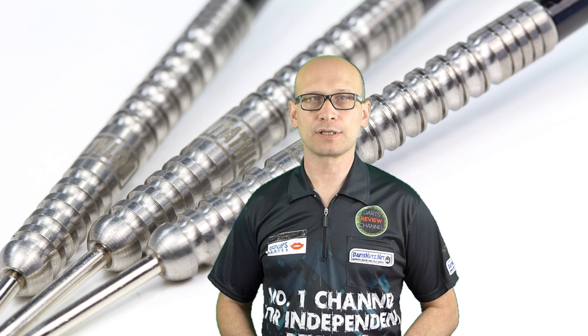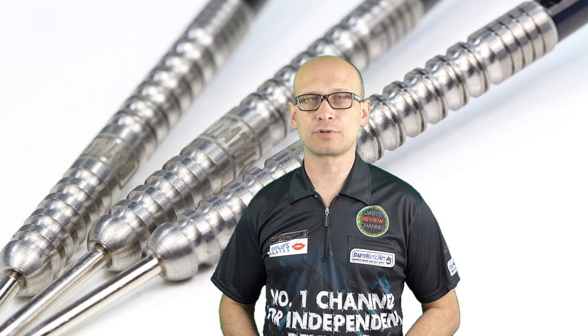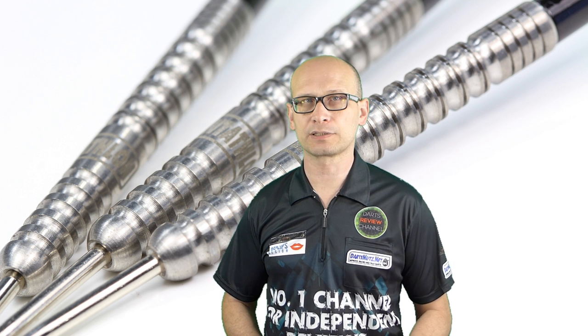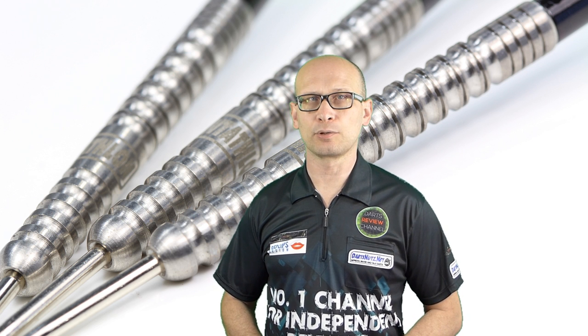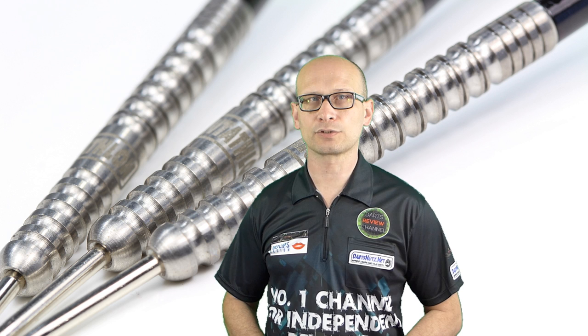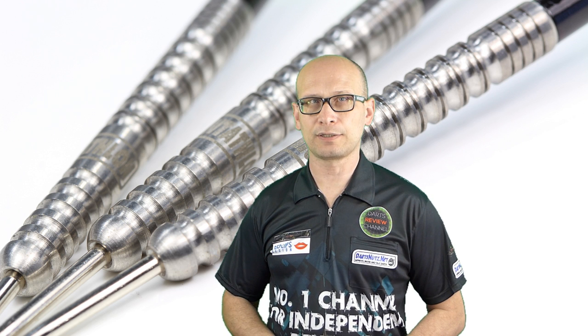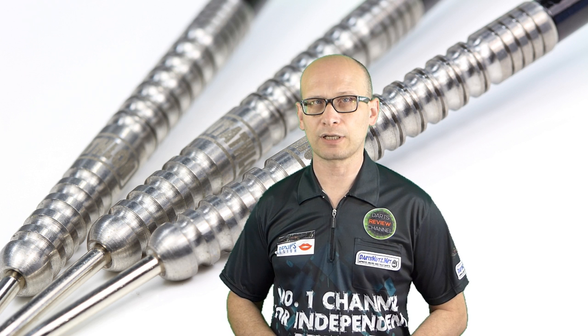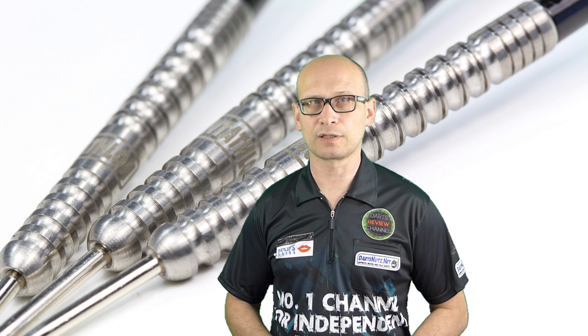Hello Dartsnauts and welcome to Darts Review channel and another Darts Review. As usual, special welcome for new visitors. Please click the subscribe button and I hope you become a regular viewer. There's always an index in the description, so if you click on any part of the index it should take you to that part in the video.